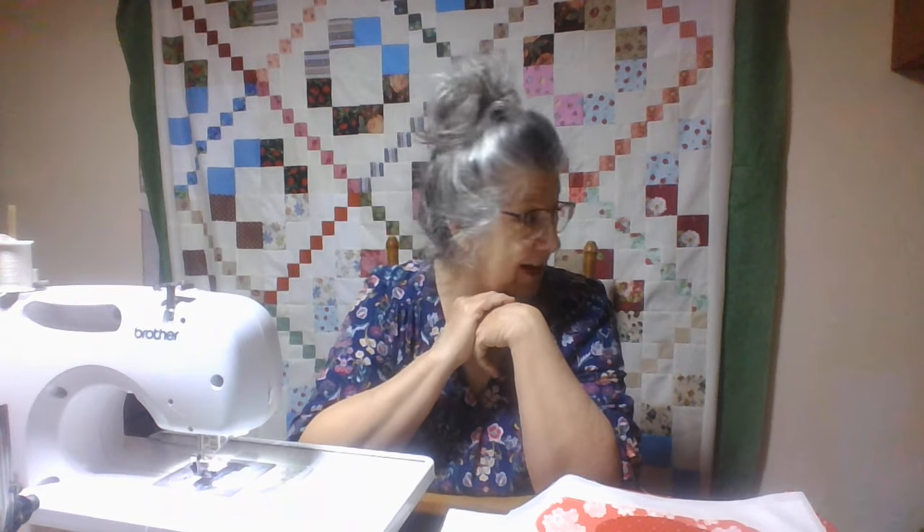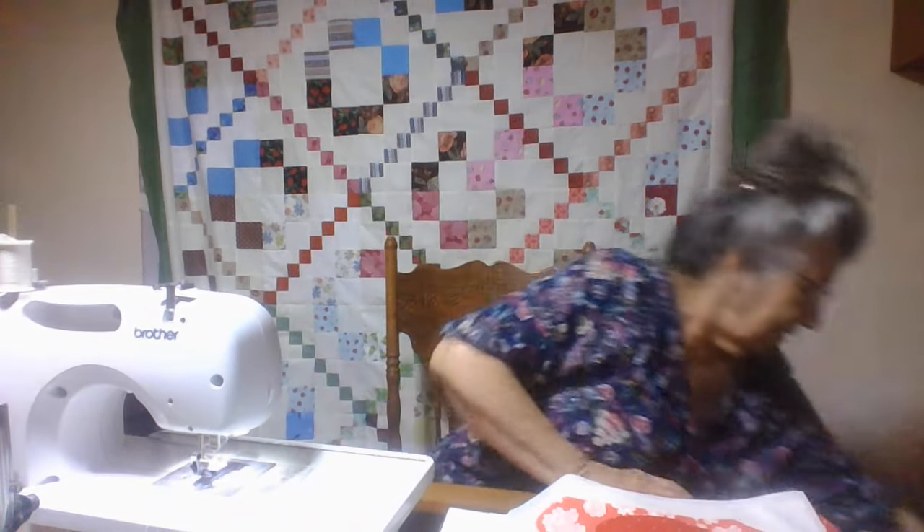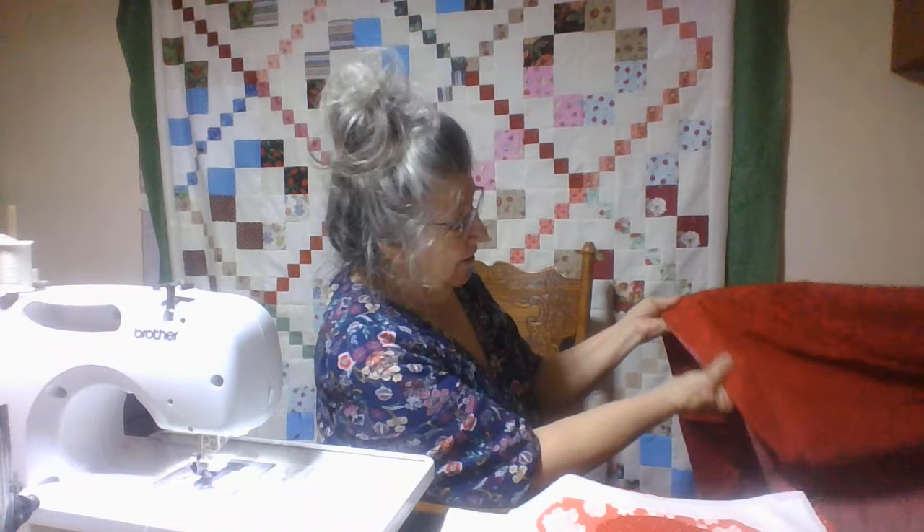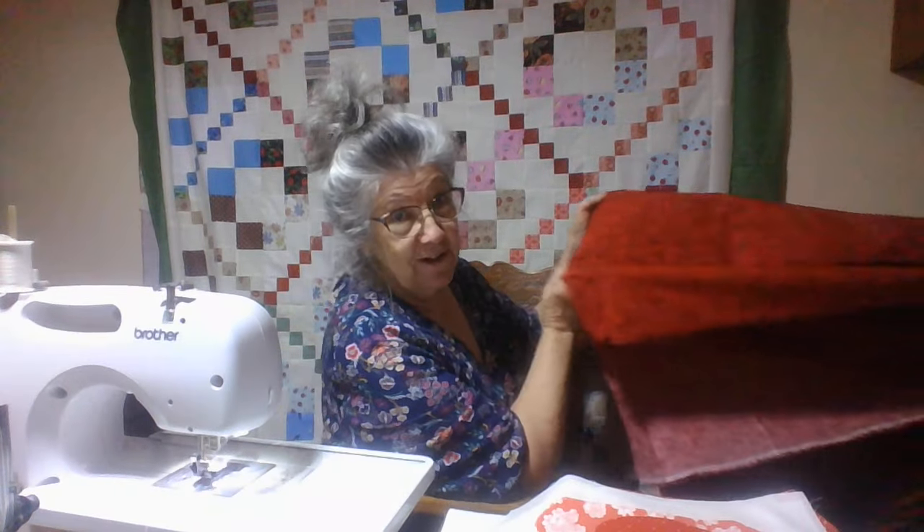Good morning from Rita's Roost and the Quilted Chicken Farm. This quilt top is ready to go to the long arm here in just a few minutes. I'm going to take it down — I've got two or three backs here. I'm kind of wanting to make it really colorful, so I'm thinking about using this red.